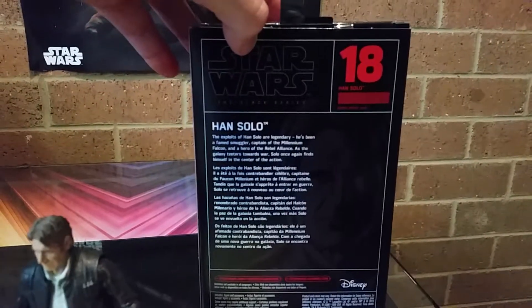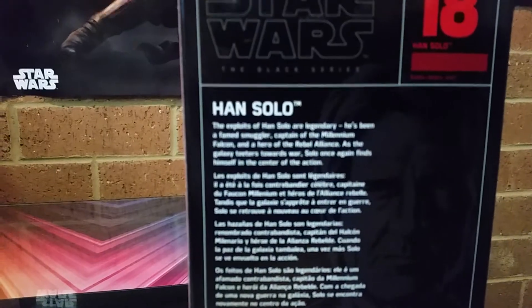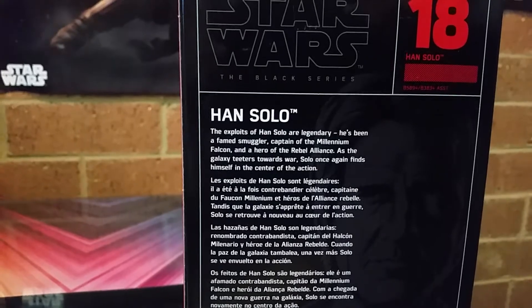I can show you the back if you want — there's not much there, blah blah blah about Han Solo. There's not really much that is mentioned. There you go, if you can read that, pause and whatnot. So yeah, number 18.